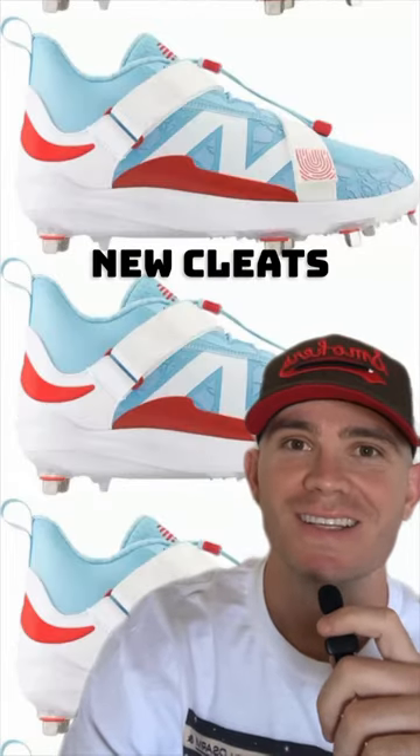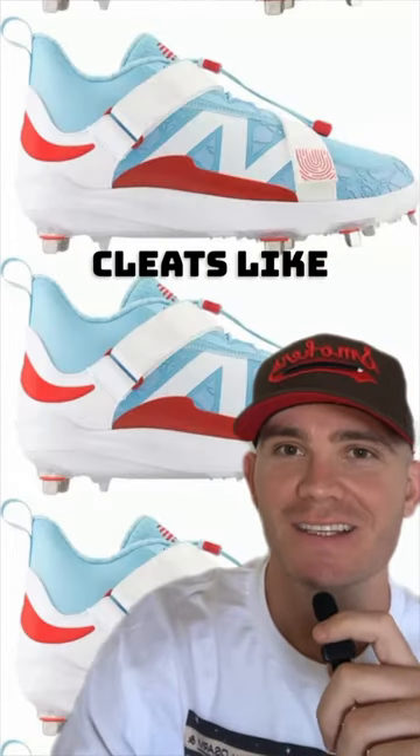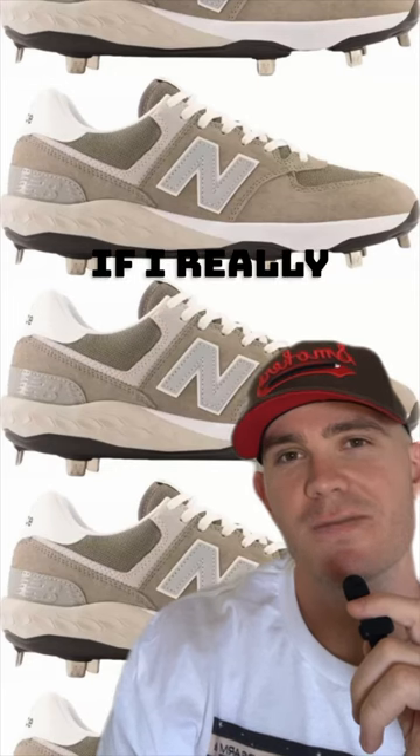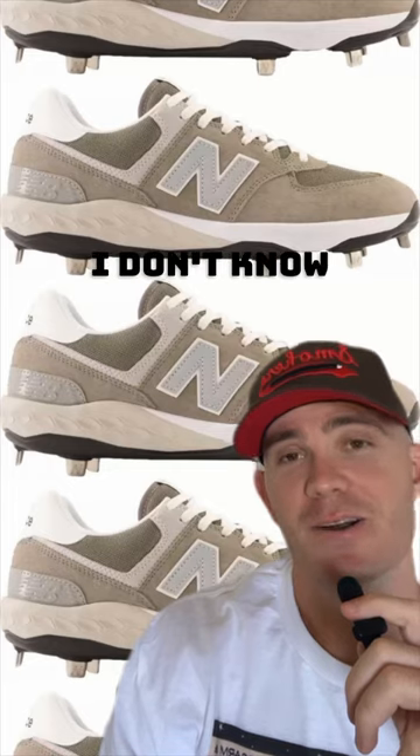I love Lindor's new cleats. You don't really see any other cleats like this. I really like the straps across the top, and the baby blue is sick. Still debating if I really love these or I really hate these. I don't know yet.